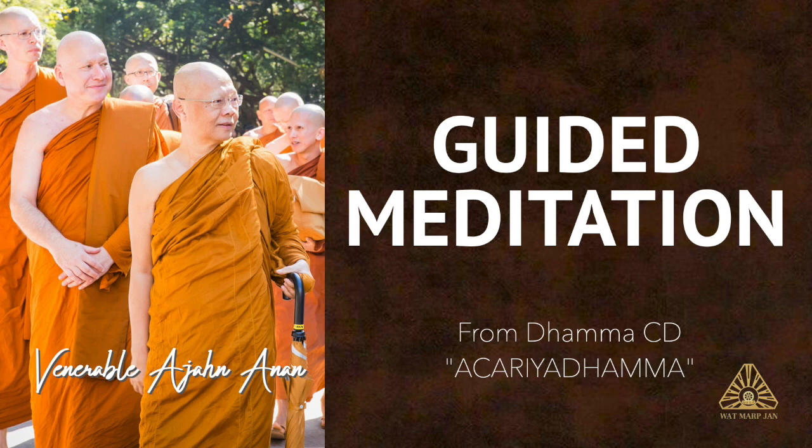Having established awareness on the feeling of the breath going in and out in this way, we then gather our awareness at just one point, at the nostrils, the tip of the nose, and fix our awareness there on the in and out breath at that one point.